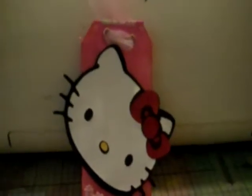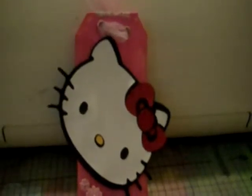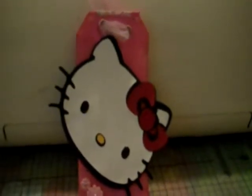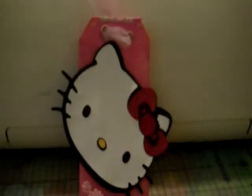Good morning everyone, welcome to the Little Crafter Show. My name is Aileen and I would like to share with you some tags I made. They're both Hello Kitty themed — they're for someone who loves Hello Kitty and her name is Maria. Hopefully she sees the video — hi!